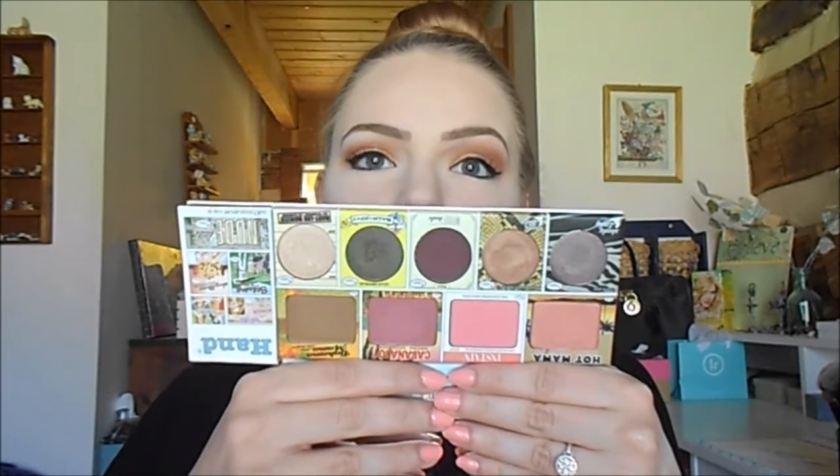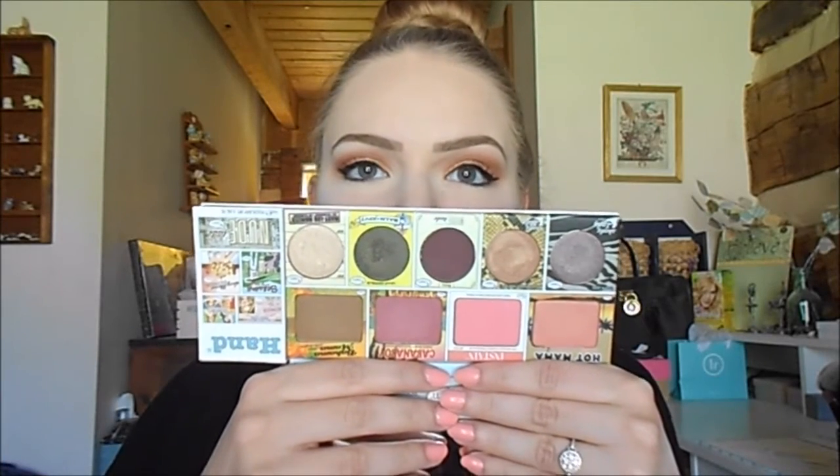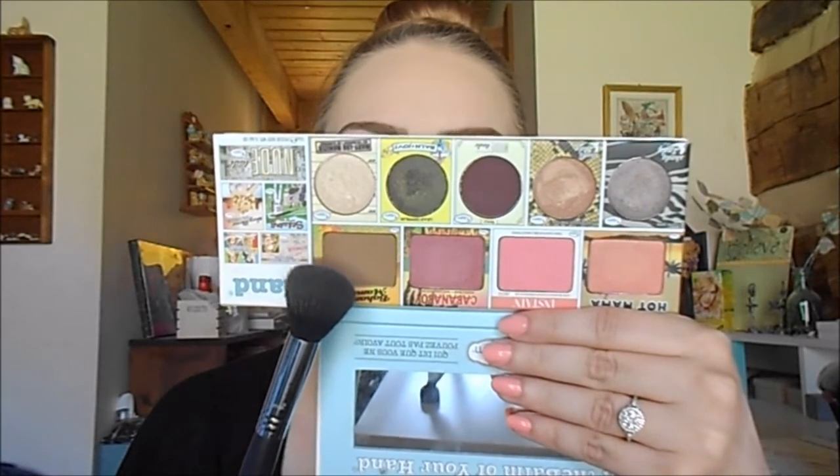For contour, blush, and highlight, I'm using all three products from the Balm of Your Hand palette. To contour, I'm using the Balm's Bahama Mama Bronzer and my Sigma F05 small contour brush, applying this in the hollows of my cheeks and blending back and forth on both sides. Then I'm taking the Real Techniques blush brush to help blend that out.